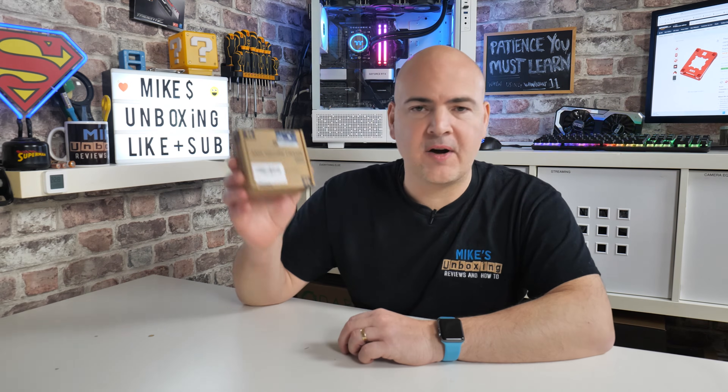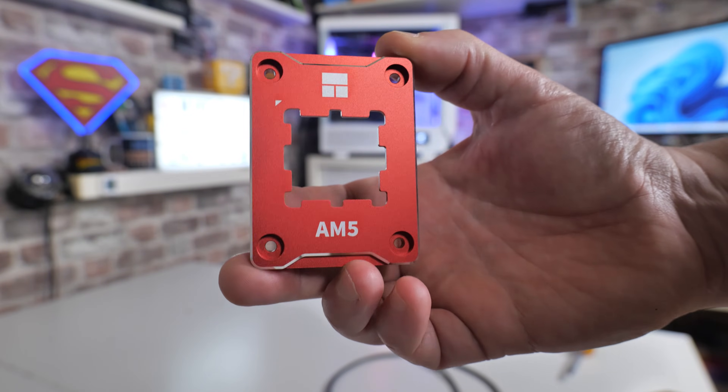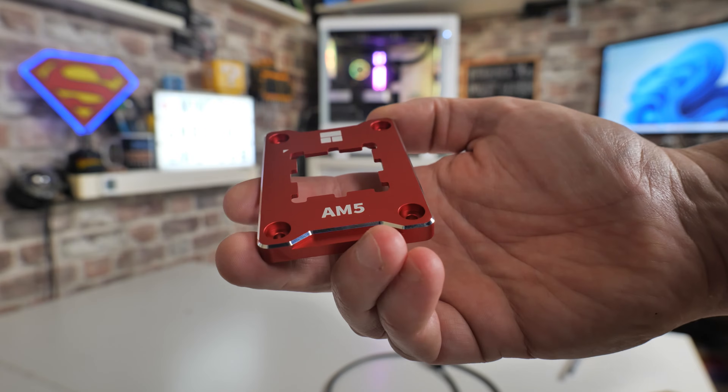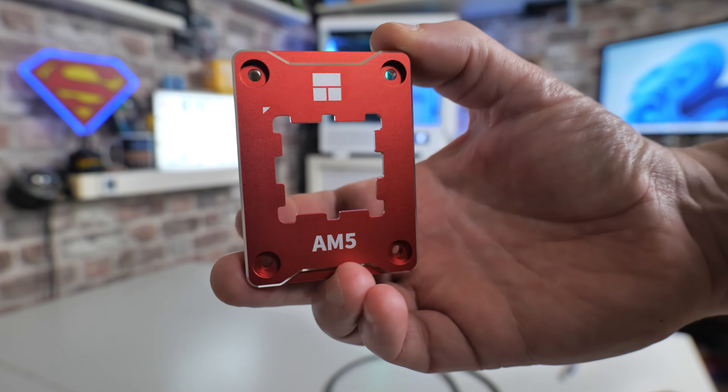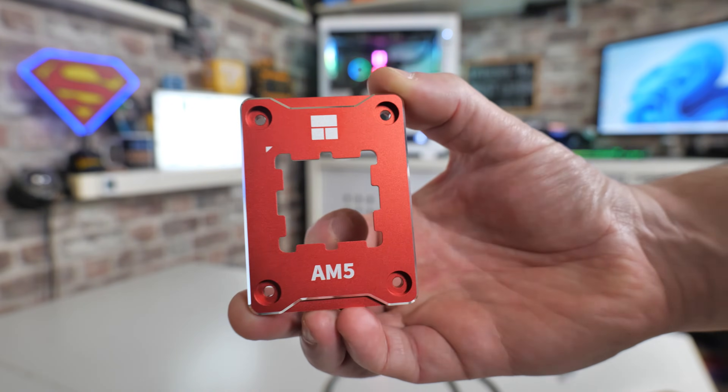In today's video we'll be taking a look at the Thermalright AM5 Secure Frame mounting kit in red. It's available in a couple of different styles — there is a black and a red — depending on your particular preference. Very inexpensive, somewhere in the region of about £10 here in the UK.